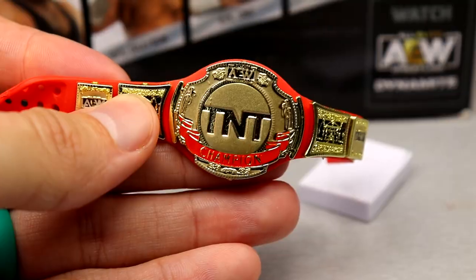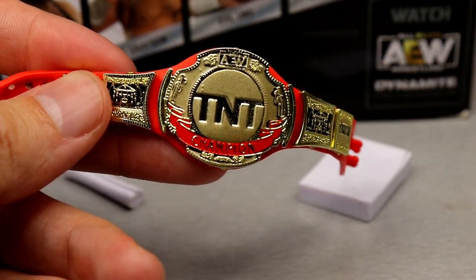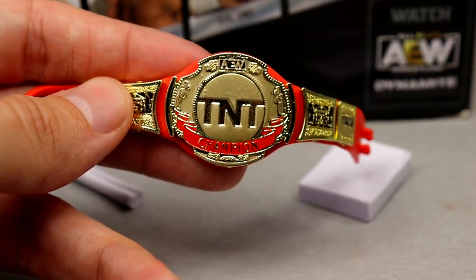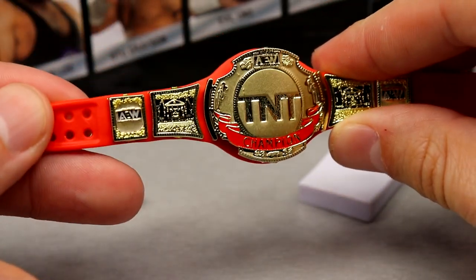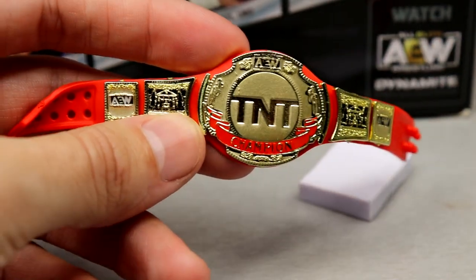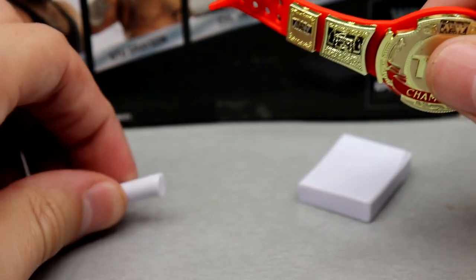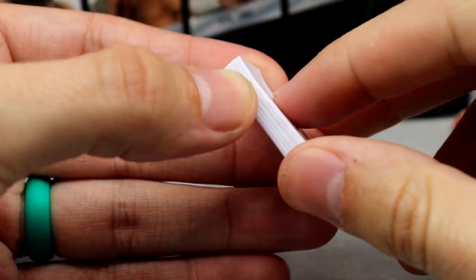Let's get into the TNT Championship. I'm trying to think if we've seen it in red and gold like this before — I know we've had it in red and silver. Regardless, you do have the gold-plated TNT Championship. It looks great, with AEW on the side plates. I would say they could probably downsize it a little bit, but it's a championship belt and it looks glorious. TNT title looks really good.